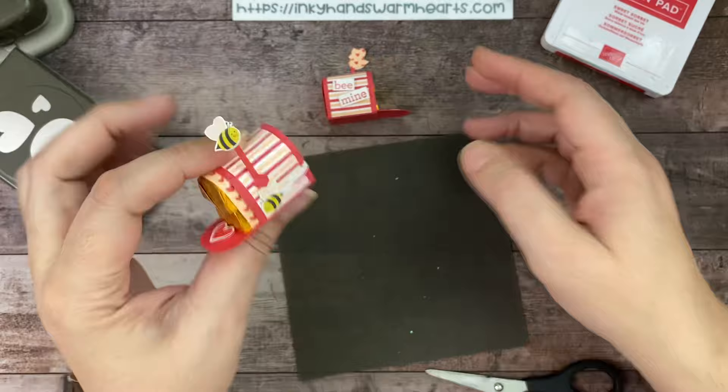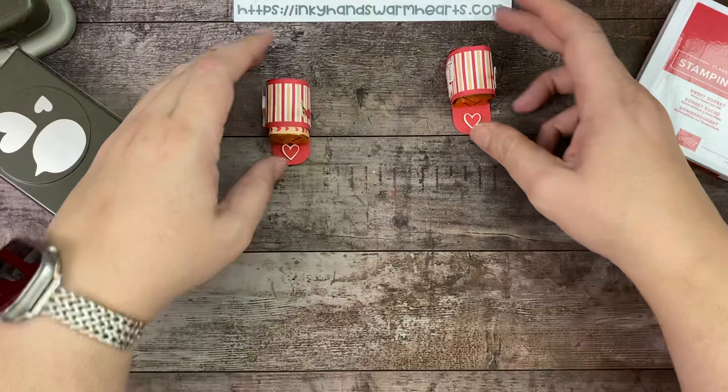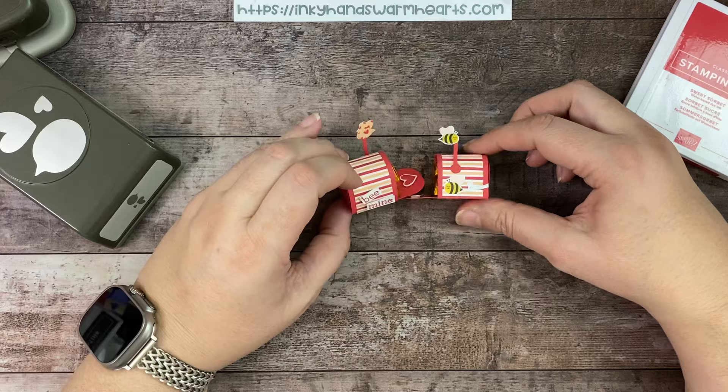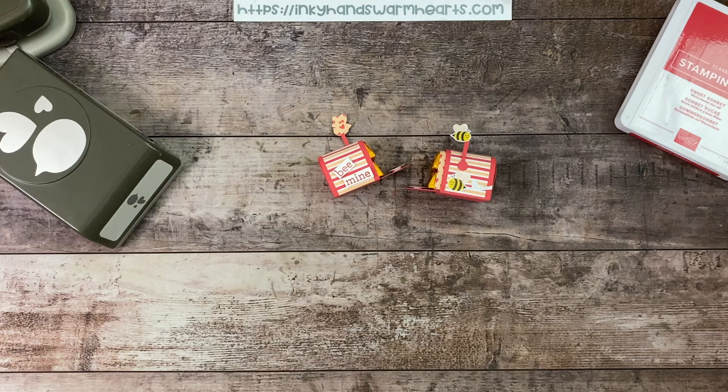So cute! There's our little mailbox side — 'be mine.' I hope you've enjoyed this project. It's definitely a lot of fun and easy to make, and it makes quite a cute treat. I hope that you will try your hand at making some of these. I will see you tomorrow with another Valentine project — let your friends know I'll have projects for the next two weeks. Thanks for being here — if you're new to me please subscribe, let me know where you're from in the comments, and I'd love to be your demonstrator. This is Kelly with Inky Hands Warm Hearts — happy stamping!